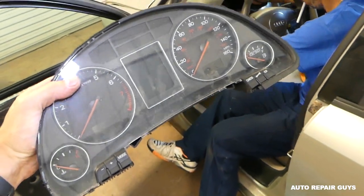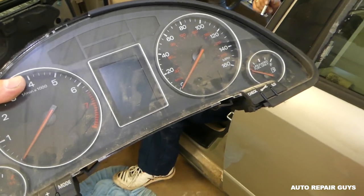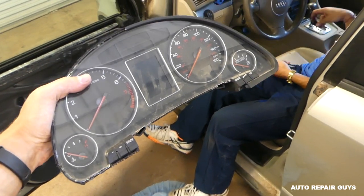And this is the cluster for an Audi A4 right here — that's how you remove it. If you need to do some work on your screens, that's the LCD displays which go bad on those, I know people fix them. Thank you guys for watching, please subscribe and see you guys next time.